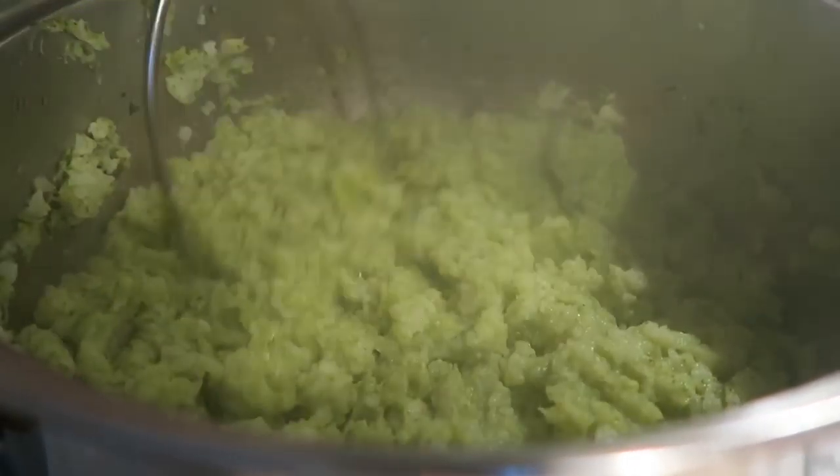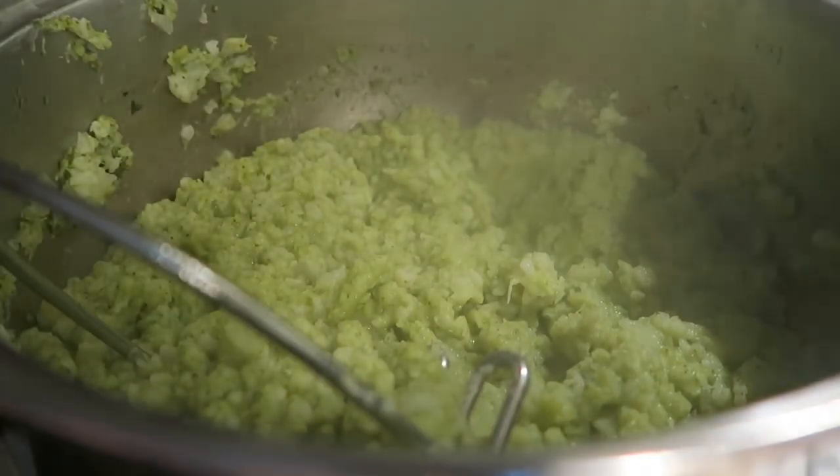So we're going to go ahead and mash that up, and I think I'm going to add a little bit more butter to it.